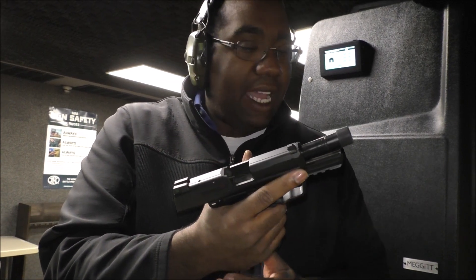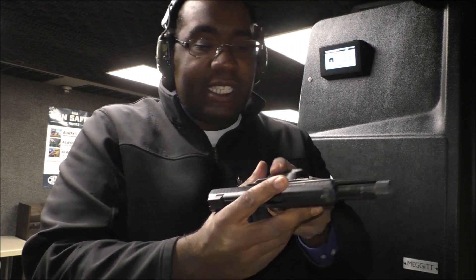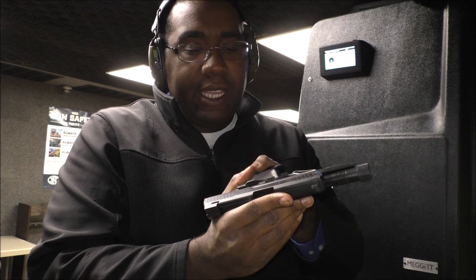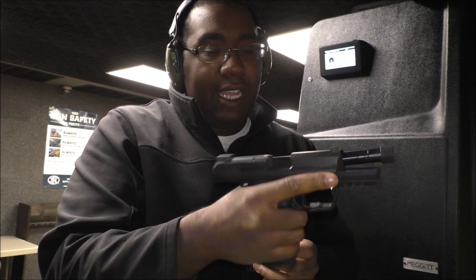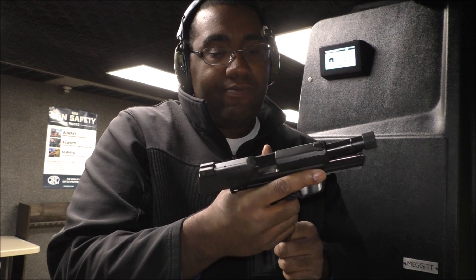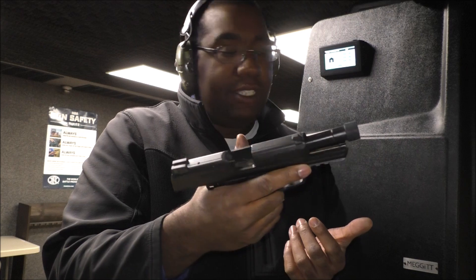Still need to tighten that up. Final thoughts — would I carry this? Yes. As a big guy, I would carry this as a concealed carry piece. I prefer Glock because they're simpler guns. If I was to carry this, I wouldn't carry the one with the external safety — this decocker-only model would be a better carry gun. I would probably carry with one in the chamber and just use the decocker.